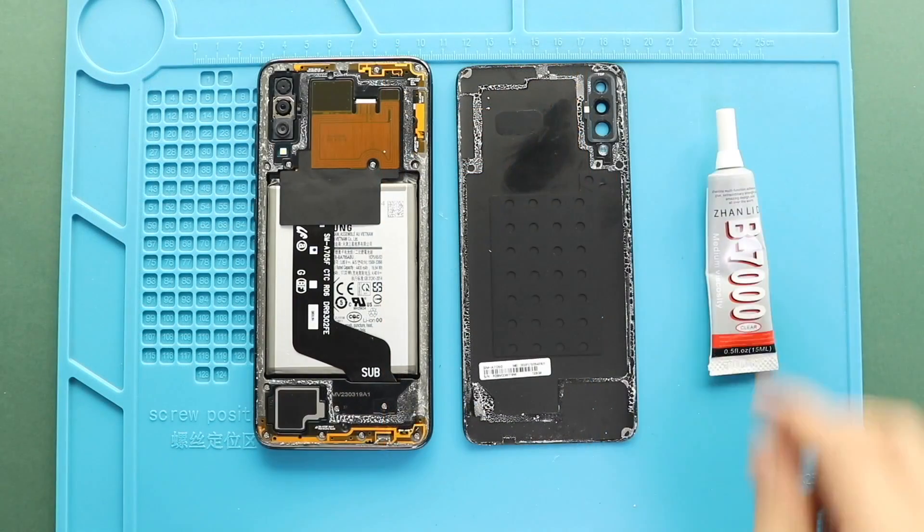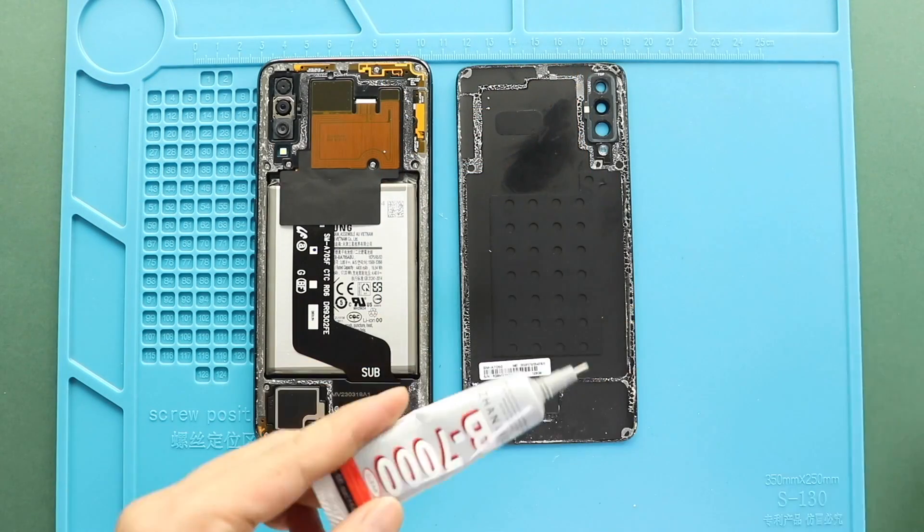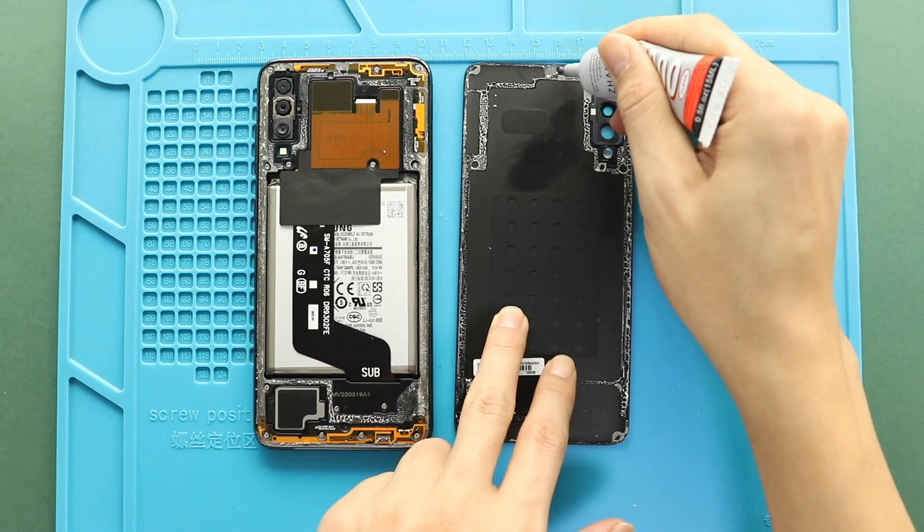Before installing the main back cover, make sure it has enough glue on it. If not, use B7000 glue or new double-sided back cover adhesive.